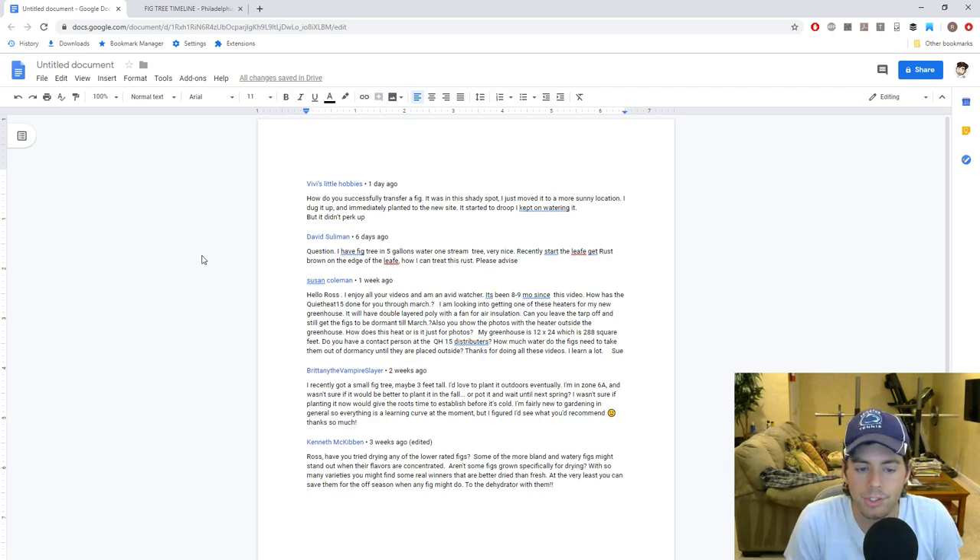Brittany the Vampire Slayer said she recently got a small fig tree, maybe three feet tall, and wants to plant it outdoors eventually. She's in zone 6a and wasn't sure whether to plant it in the fall or pot it up and wait until next spring. Definitely wait until next spring. We talked about this in our air layer video — I plant mine now to get them established before winter, but I'm protecting them. If you're not willing to protect them from the cold, they're very likely to die. You also need to plant a couple of nodes below the soil, so if it does die from cold, nodes below the soil can come back from the base in spring.